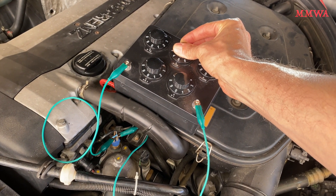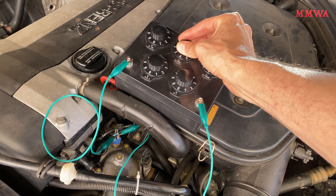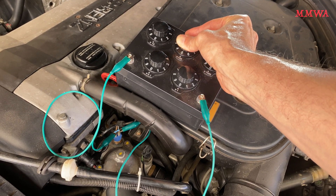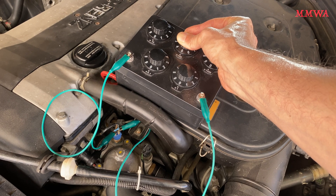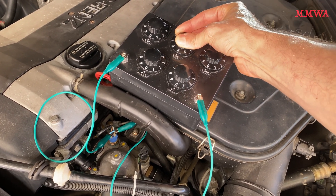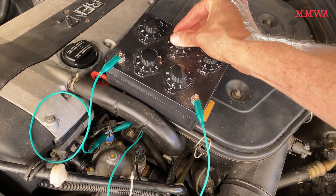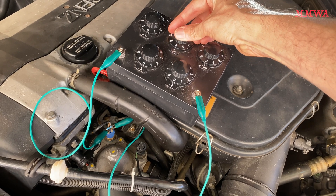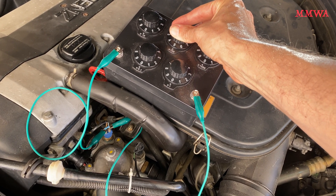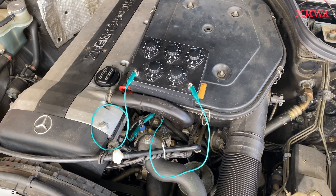And just because I can, this is a demonstration. As the resistance value drops, the fan turns on. As it increases back up, it turns off again. It's just a simulation of what happens when the coolant temperature exceeds the threshold.